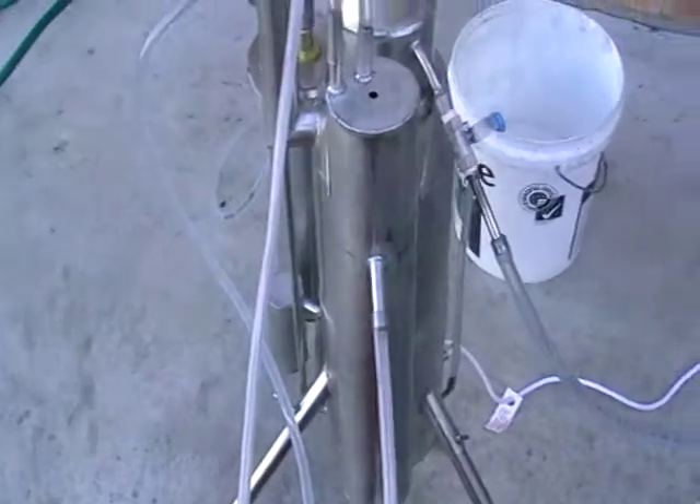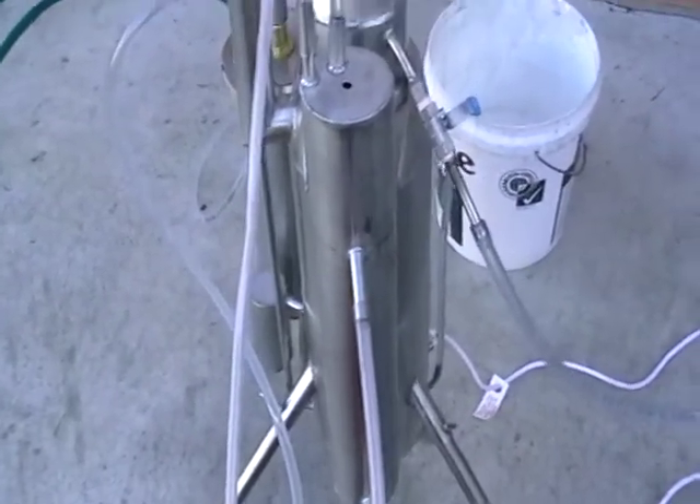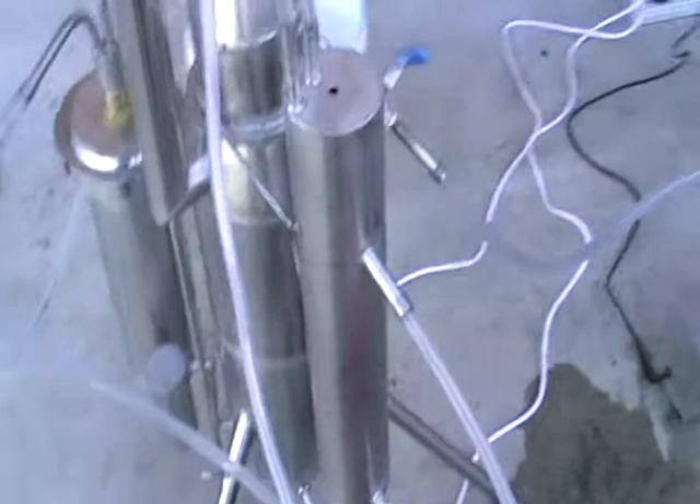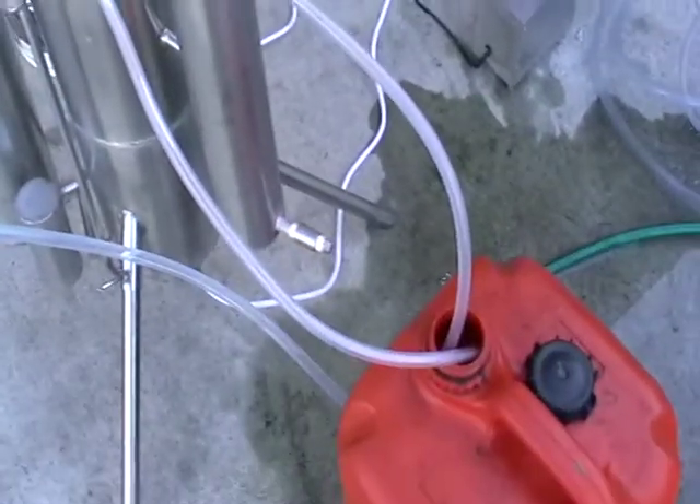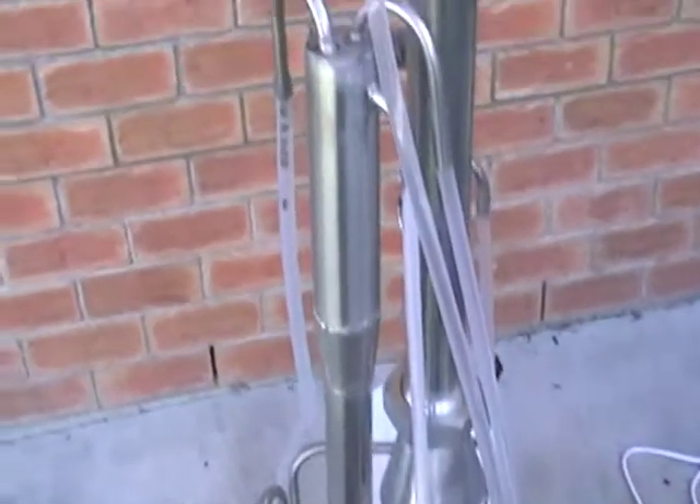Here's a contaminated water trap and separator on this side, so it separates the water.